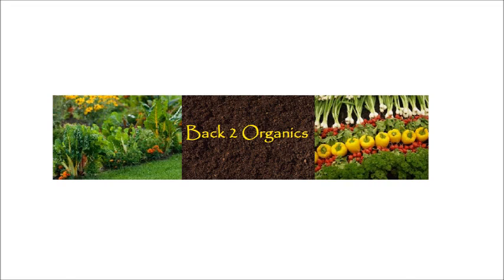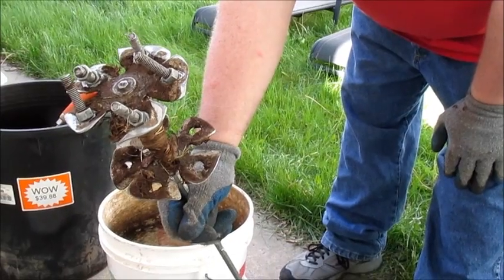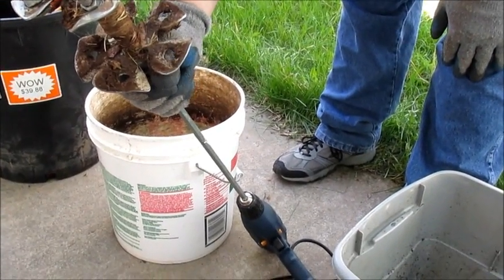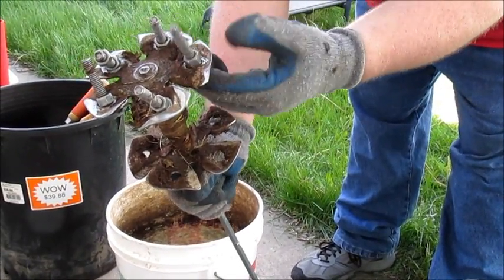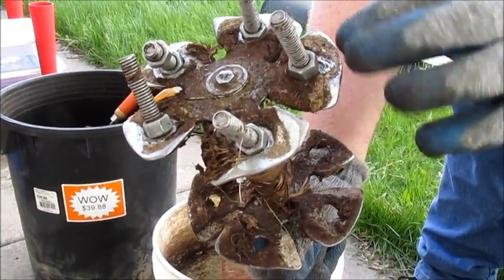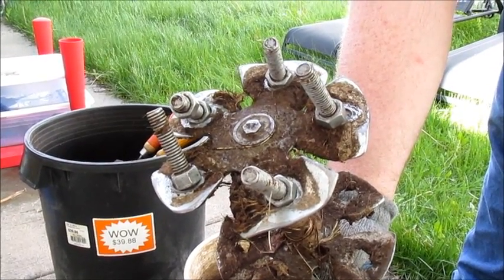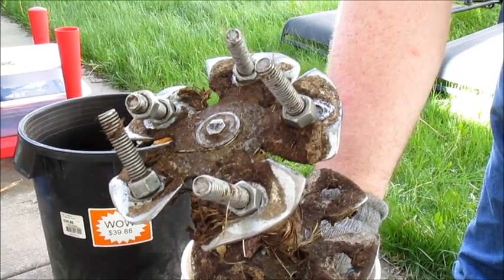Let's go back to organics. This is the tool that I used to grind up my compost with — I'll put the name and where to find it in the description. I just added these bolts to the end of it to help grind it up. It was too flat and wouldn't bite into the compost, but with the bolts, it actually helps to really bite down and grind up that compost.